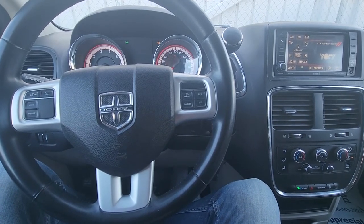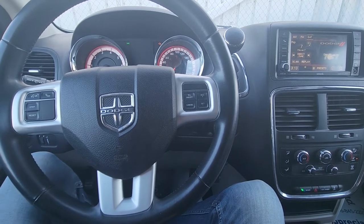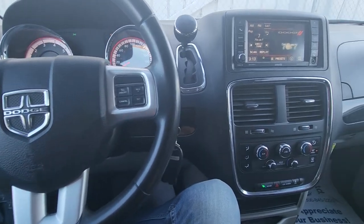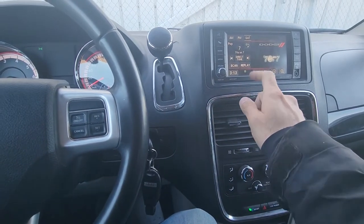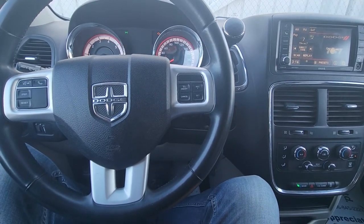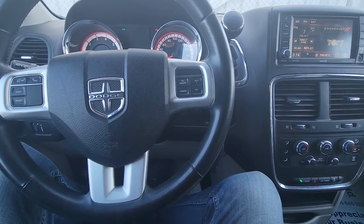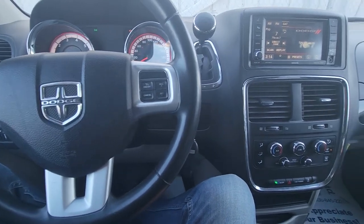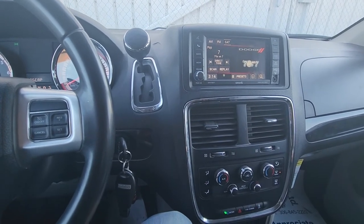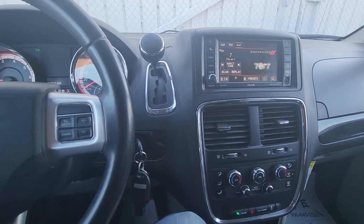Welcome to my YouTube Automotive channel. In today's video I have a 2014 Dodge Grand Caravan and I will show you how to connect and pair your Bluetooth phone. This video will apply to Dodge Grand Caravans made from 2011 all the way up to 2019, equipped with this large screen. If you have a different kind of radio, the process is a bit different but quite similar.